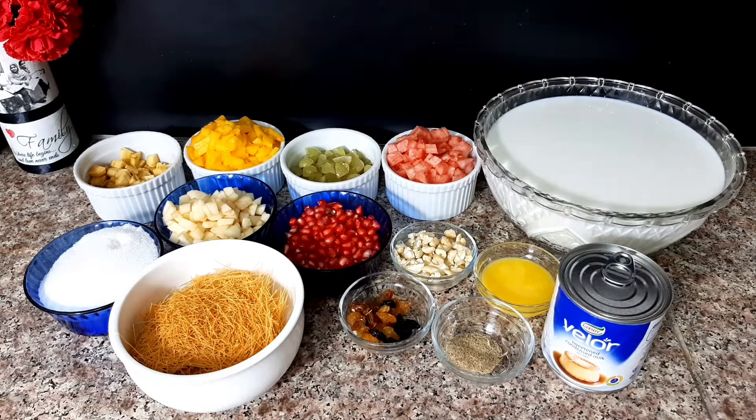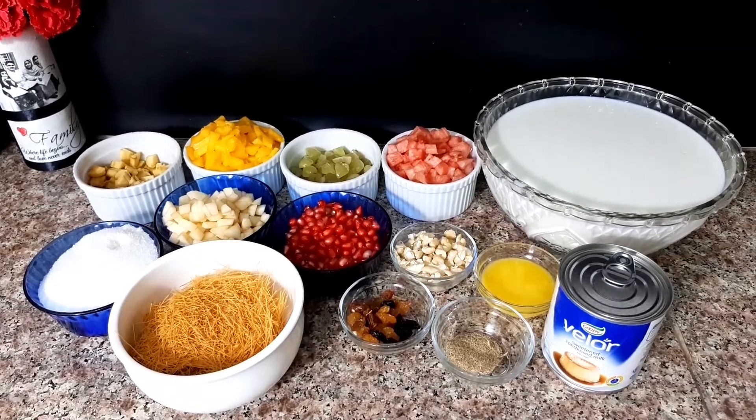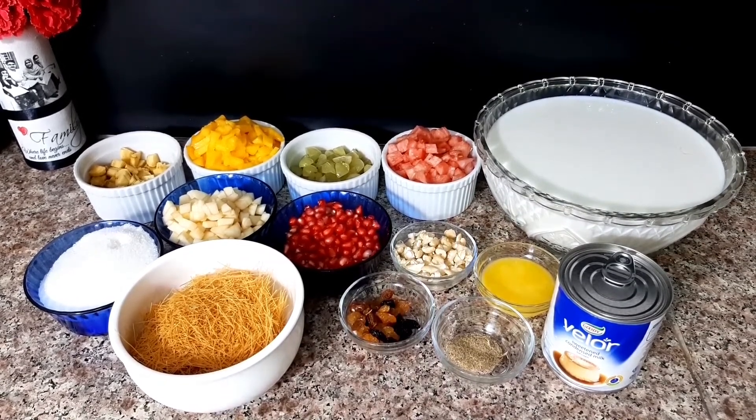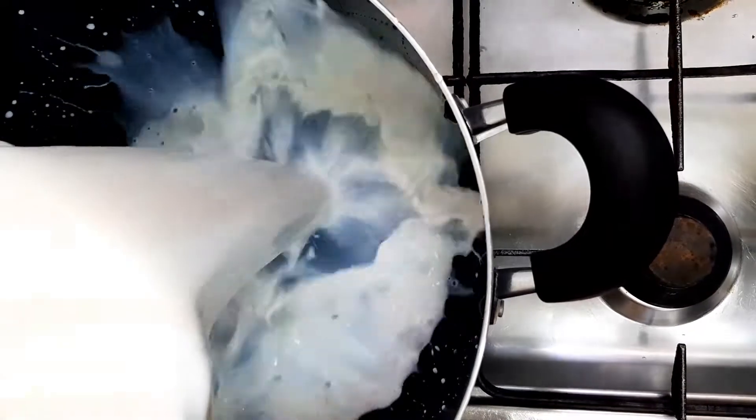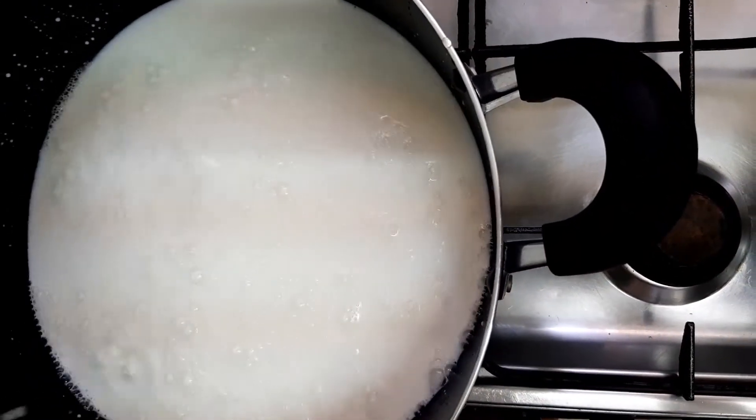We used to put it in the bowl and mix it in the bowl. The bowl, a bowl, and a bowl. We used to mix everything in the bowl.